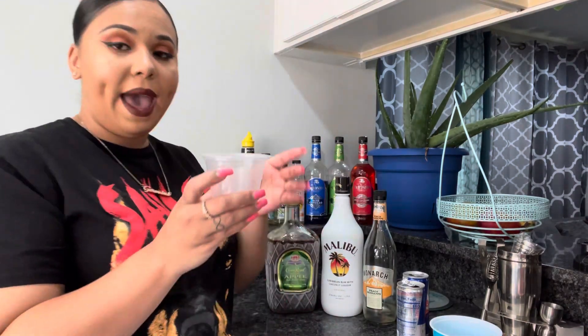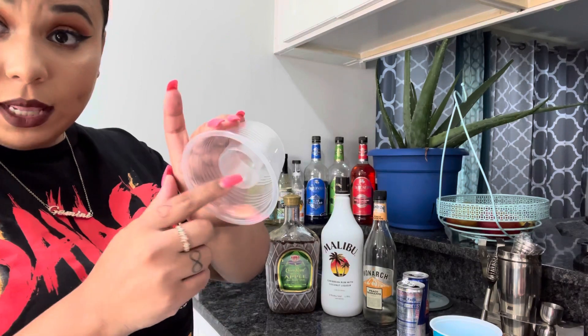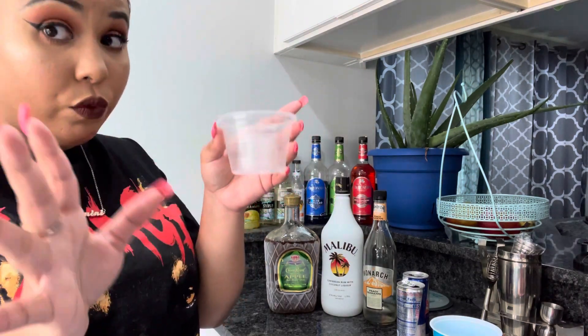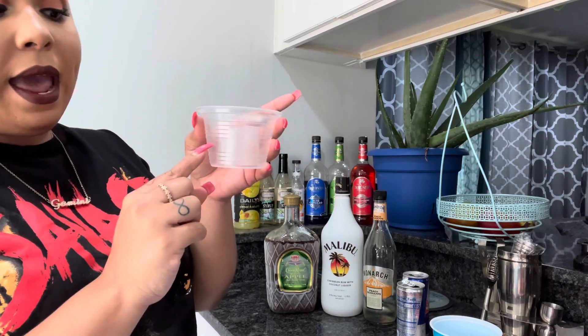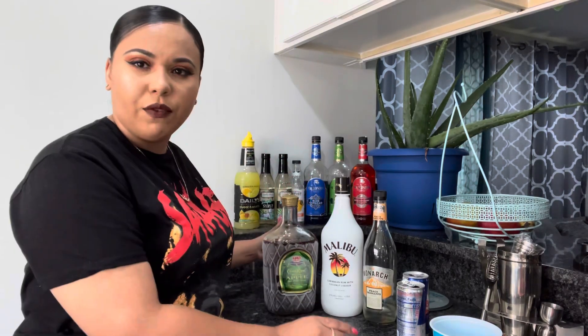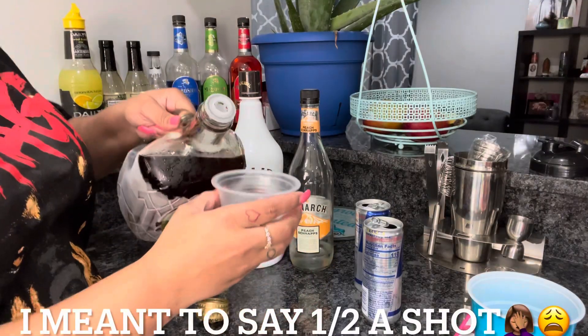We're going to start off with your cup. What you want to do is take this little shot glass that's built in — you want to do a half a shot of Malibu, or whichever rum you prefer, and a half a shot of the Crown.